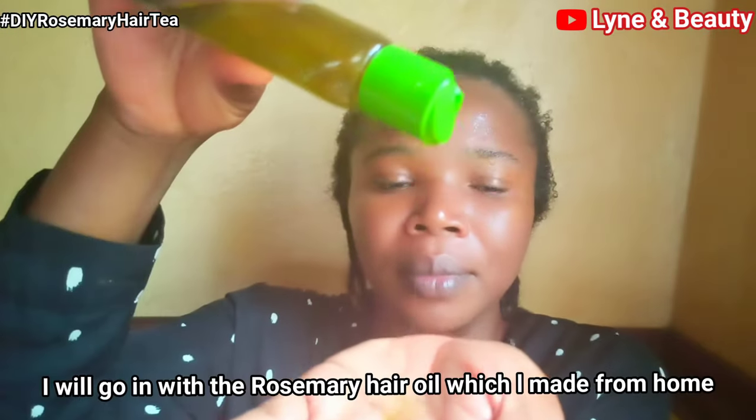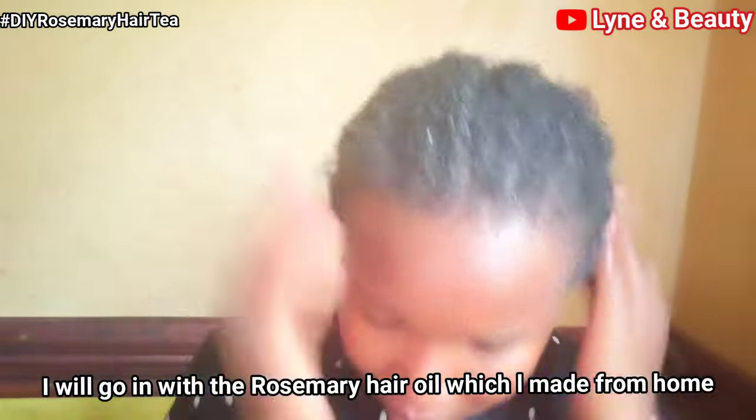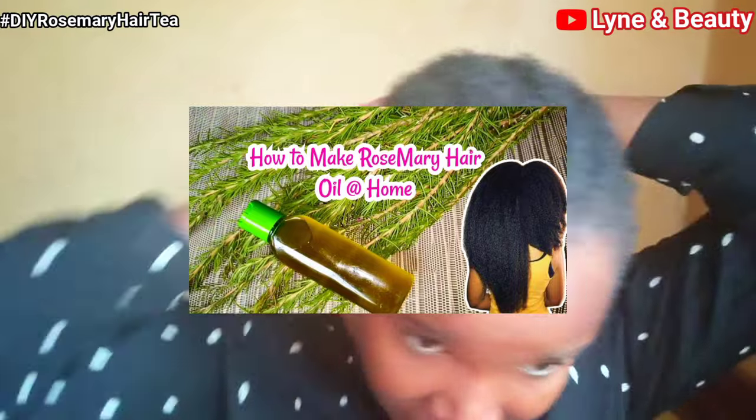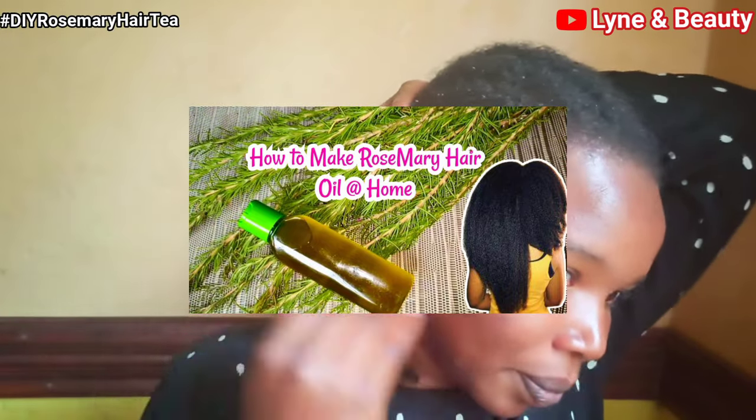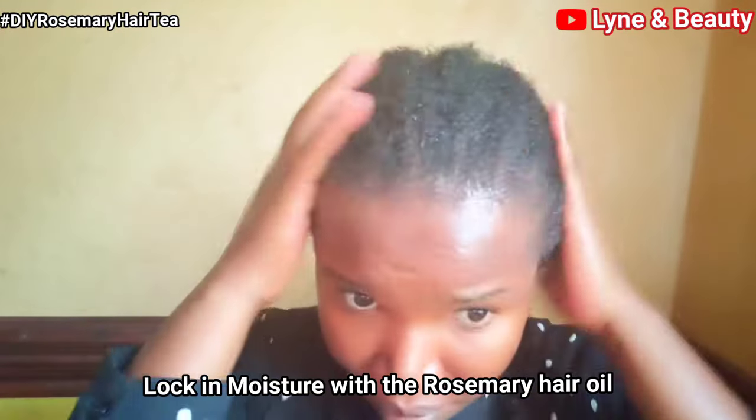I also applied rosemary hair oil — I made it myself and I have a video on how you can make rosemary hair oil at home; I'll leave the links in the description box below. After applying the tea, I went in and locked in moisture with the rosemary oil.